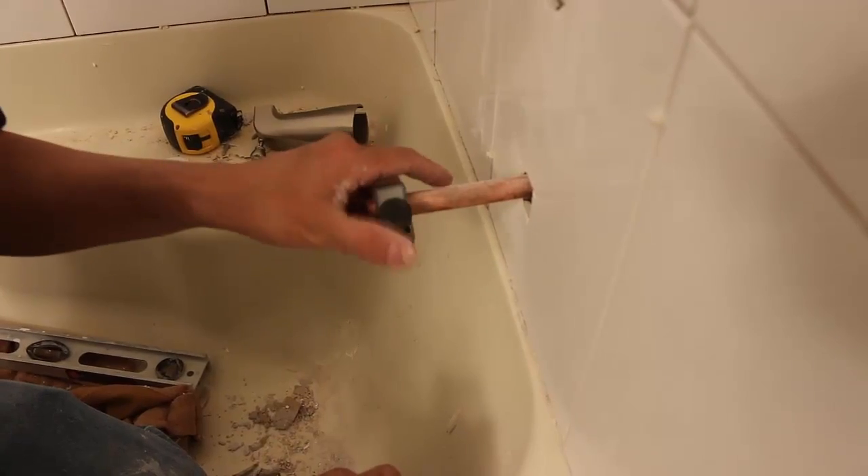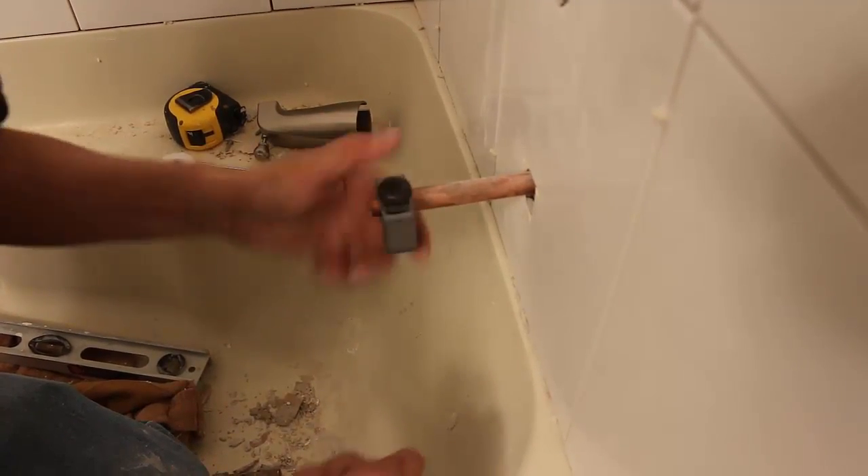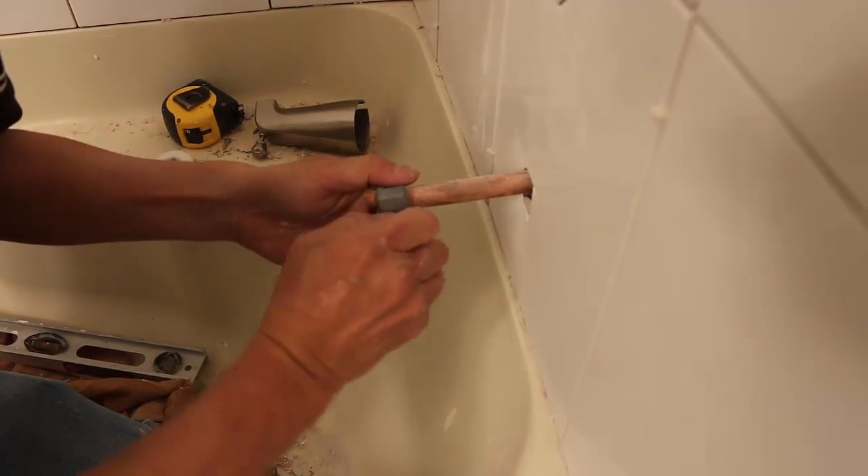As you rotate the cutter around the pipe, you want to be sure the blade stays in the original groove and has not jumped the incision to create a spiral pattern.